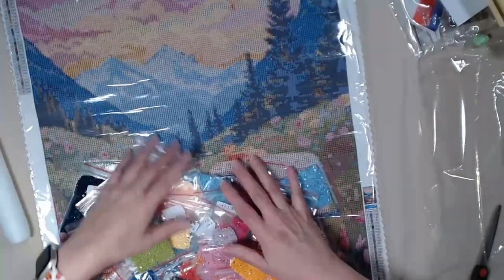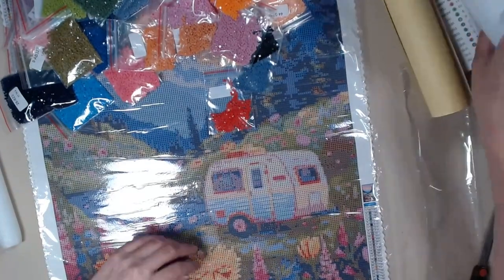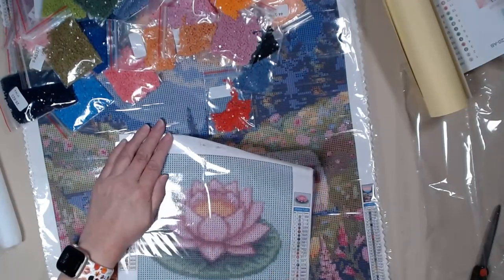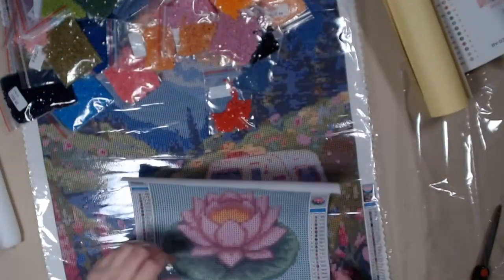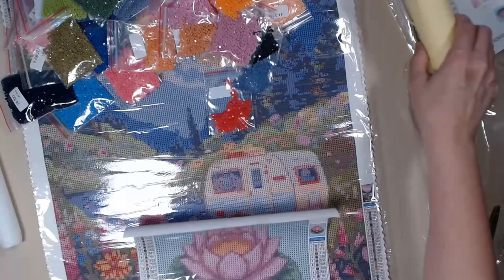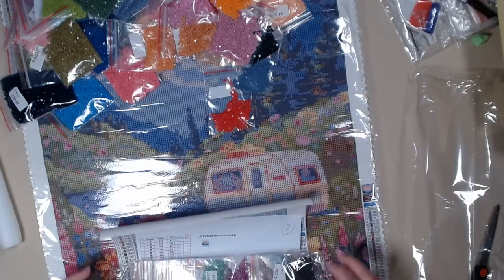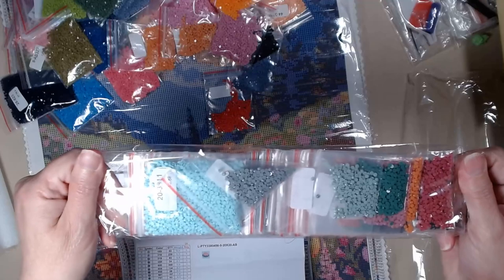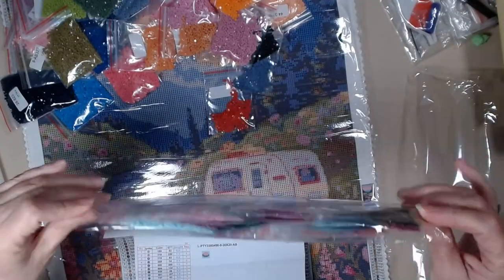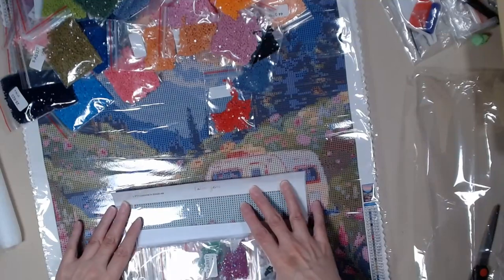This is called Meadow Wanderer — the one with the camper. This big one is Meadow Wanderer. And then this one is called Water Lily. Beautiful. So I'm going to complete them both. I will do the Water Lily first and get my review out for that one. Can't wait to do that one — it's not going to take very long. Stay tuned for more info on that.